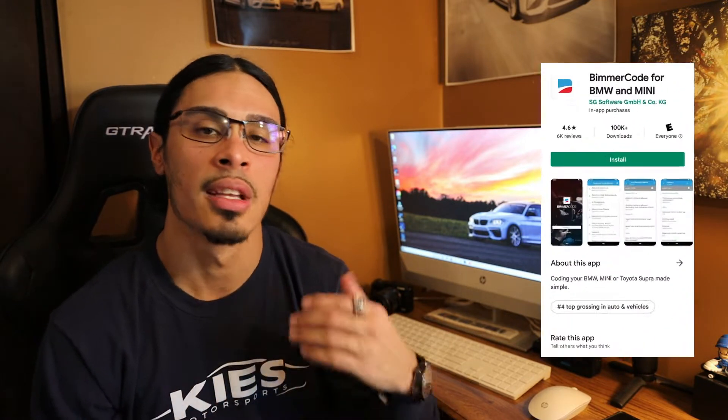I've also used it for running diagnostics with apps like BeamerLink. This adapter is an all-around game changer being that it's cross-compatible with numerous different applications — MHD, XHP, BeamerCode. BeamerCode is a paid application used to code your car. It's a simple application you can find in any app store or Google Play Store. Once you purchase it, you're able to use the Keys Wi-Fi adapter to code your car completely offline, as everything is pre-built into the app.